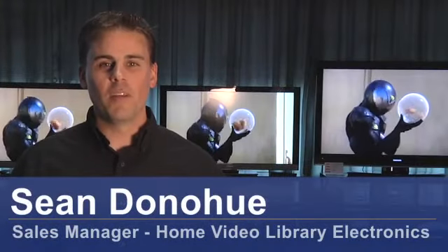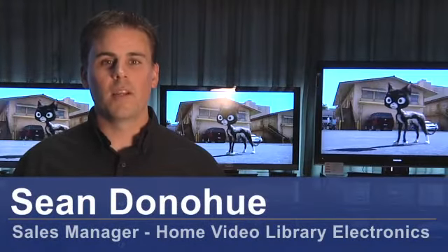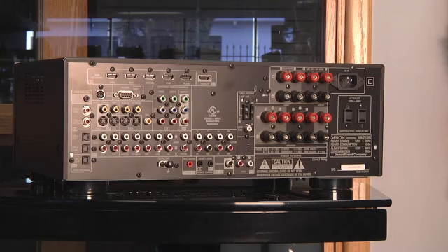Hi, my name is Sean Donahue. I'm from Home Video Library Electronics, and I'm here today to show you how to hook up your video cables for your home theater system.